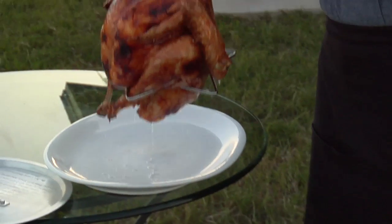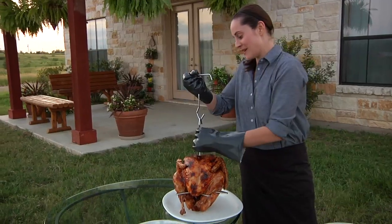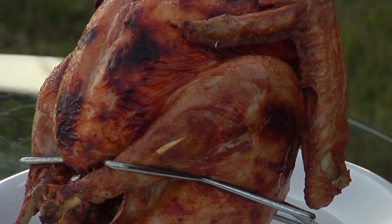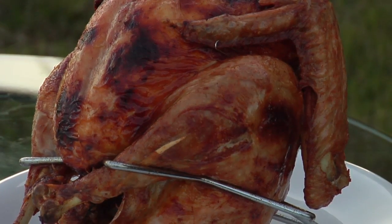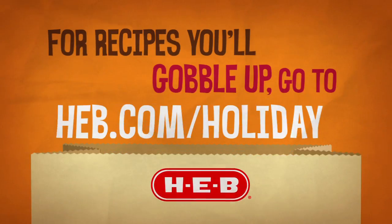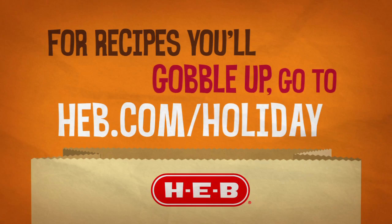I can hardly wait. It's best to let your turkey rest 20 to 30 minutes before carving. And never leave your oil unattended while it's cooling, and please dispose of it properly. That's it — a deep-fried Thanksgiving feast. Find this recipe and more at HEB dot com slash holiday.